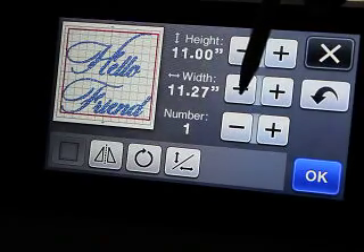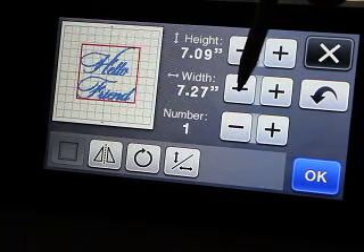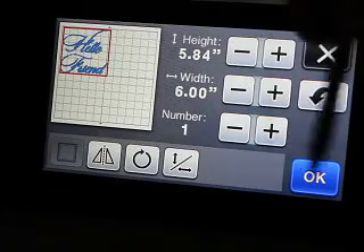Let's decrease this and make it a little bit smaller. I'll take it down to six. Bring it up and over.